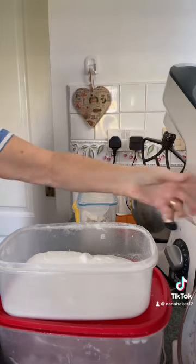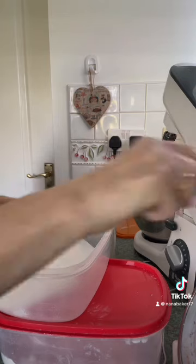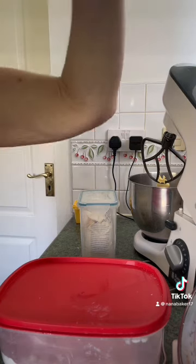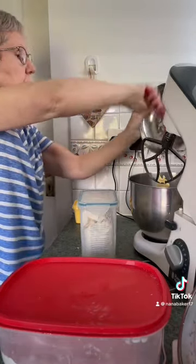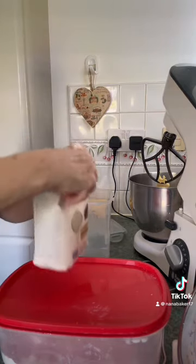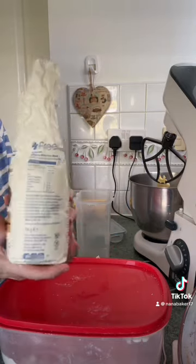It's all in together — four ounces of sugar. All in. And four ounces of Duff's Farm gluten-free self-raising flour.